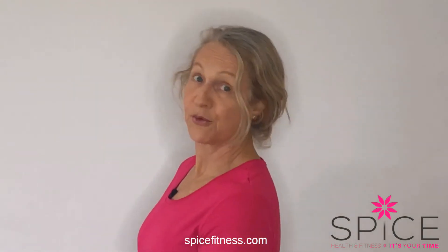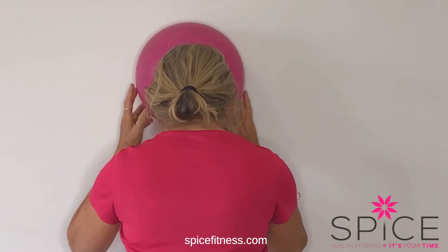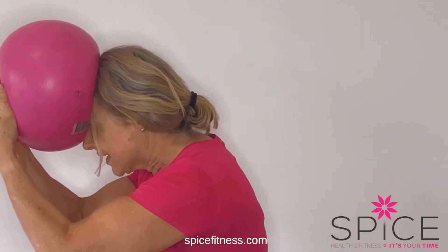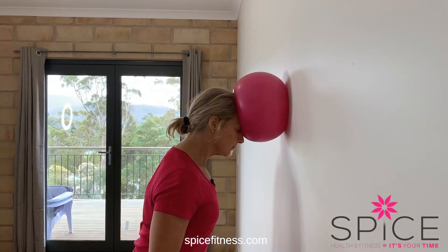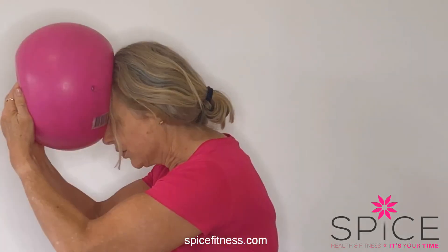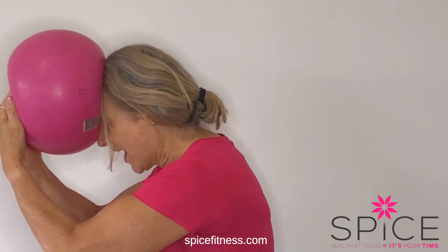It probably doesn't hurt to have your tongue on the roof of your mouth. I can really feel the side of my neck working. Now I'm turning around the other way — pressing my forehead into the ball and I can feel the front of my neck muscles working. It would be easier to have this on a wall; I'm sure it would also work with a nice big folded towel.